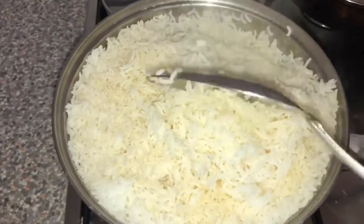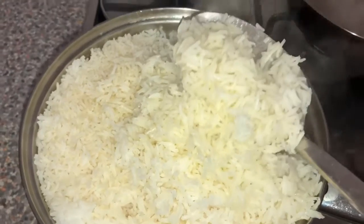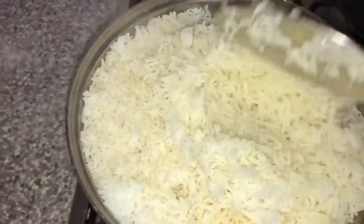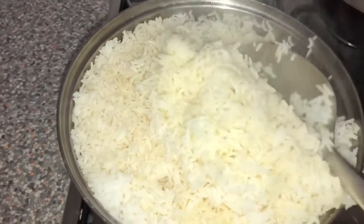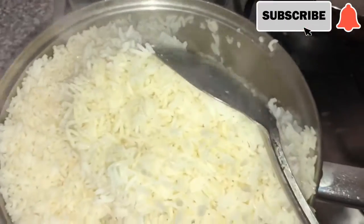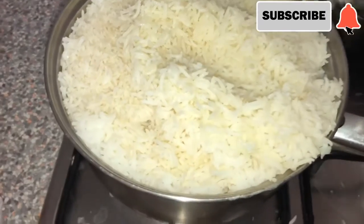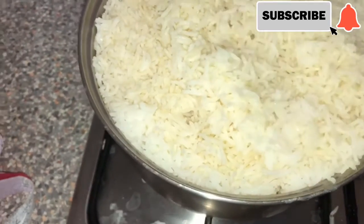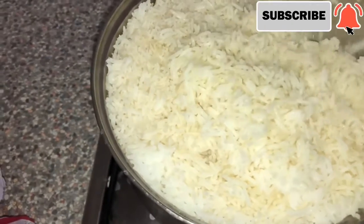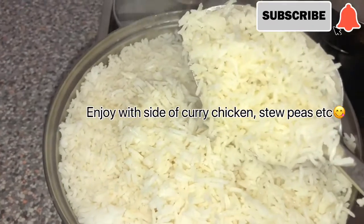The rice is ready — just look at it! Even at the bottom it's still nice and hot. You can have that with some nice curry chicken, some sauce, or you could use it to make some fried rice. This is how I love my rice to be — just like this, perfect.